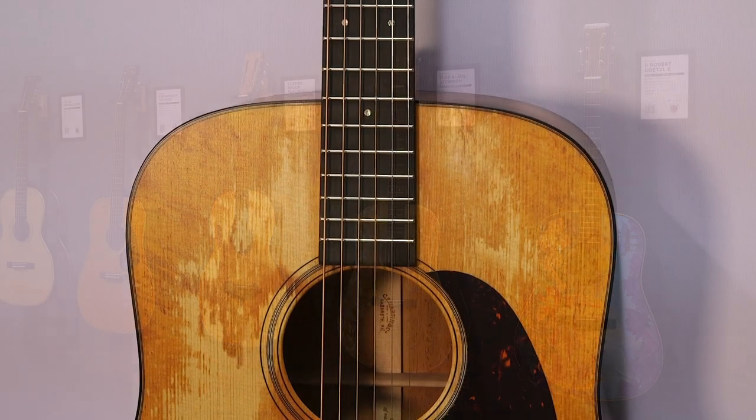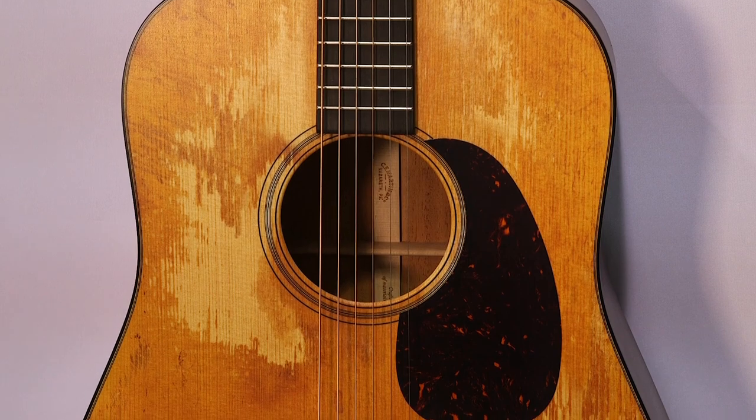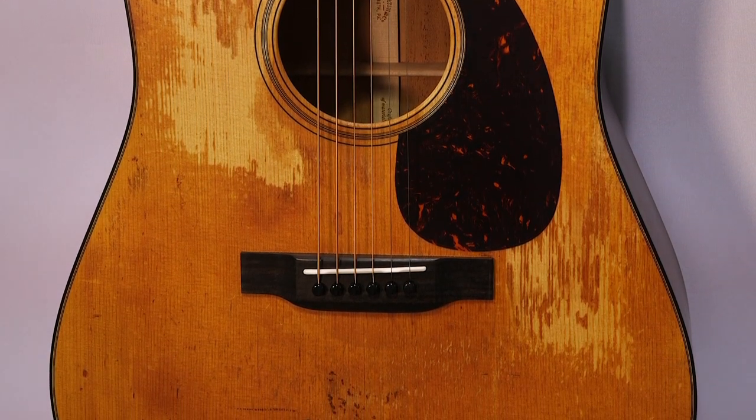Now, this is a new guitar. It doesn't look like a new guitar, but it looks beautiful — it looks like something Hank Williams might have played back in the day, or John Lee Hooker. It has a lot of character. That's exactly the vibe we're going for. This is our new Satin D18 Street Legend.